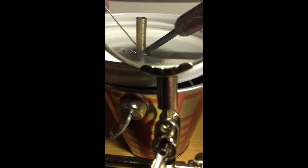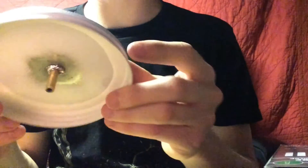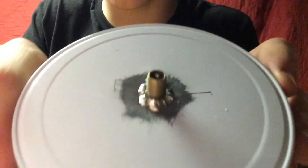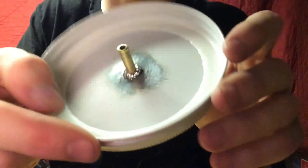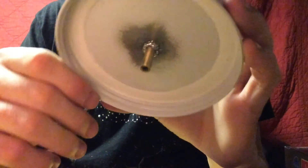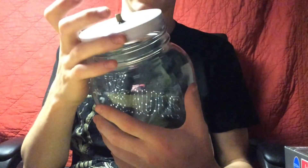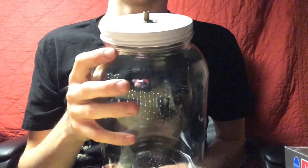I did the best I could — I soldered it as best I could, not the best solder job but I think it can get the job done. I also soldered the back side for double measure. I've heard you don't actually need to do the back because when you seal it and take air out of the chamber it'll seal pretty well — but I did it anyway. Now it's time to put this baby to the test.